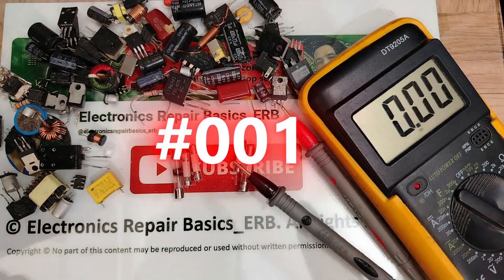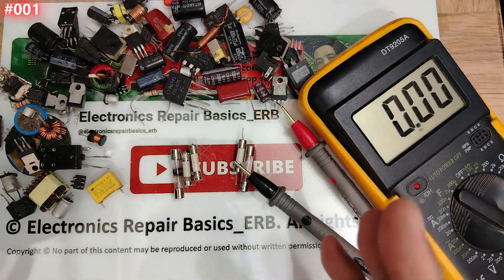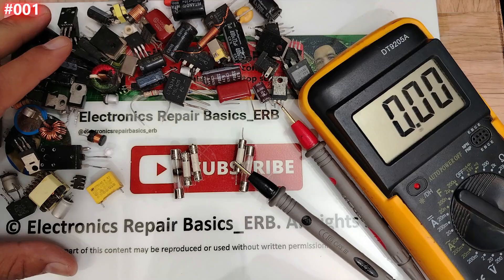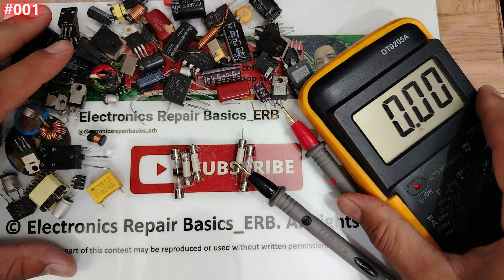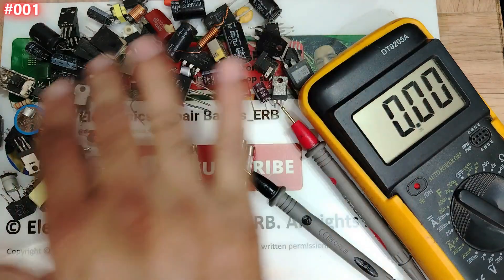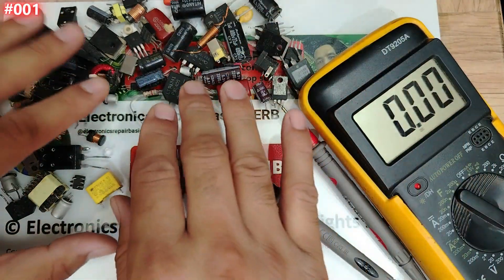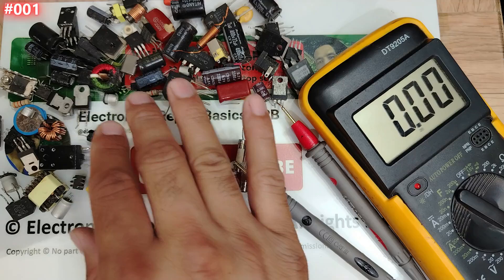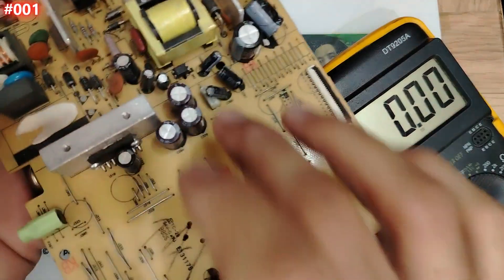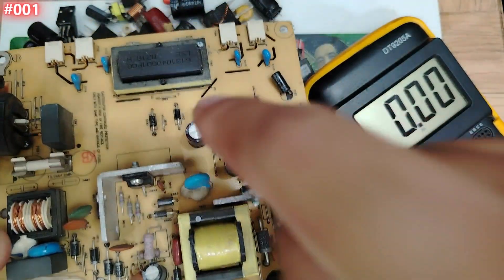Hi, welcome to the first video in this masterclass — a very big series about how to test electronic components using the multimeter. We're going to go through all those components, of course outside the board, and also we're going to deal with components inside the board as well.